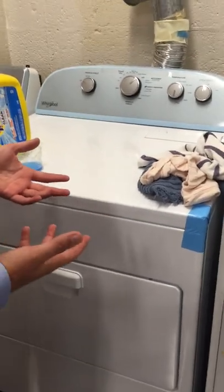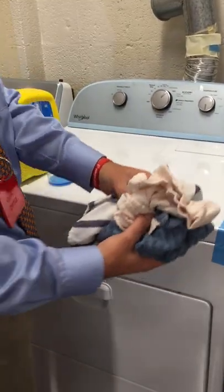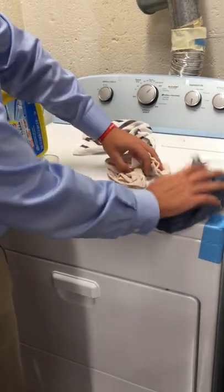So today we're going to learn how to wash clothes. The first thing we need to do is to take our laundry and sort them into our whites, our light colors, and our dark colors.